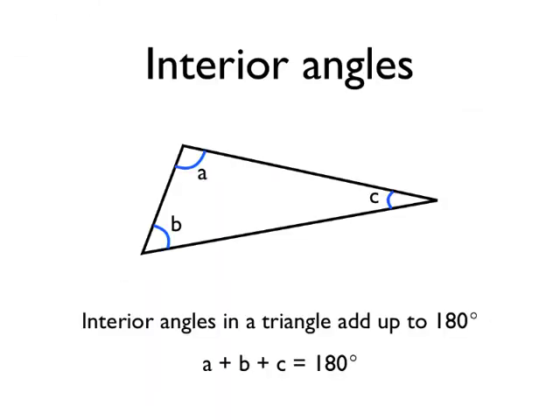Everything that you need to know about interior angles in polygons can come back to one angle fact really. It's the angle fact that interior angles in a triangle add up to 180 degrees. If you can remember this one angle fact, you can use it to work out lots more angle facts and solve lots of angle problems to do with interior angles in polygons.